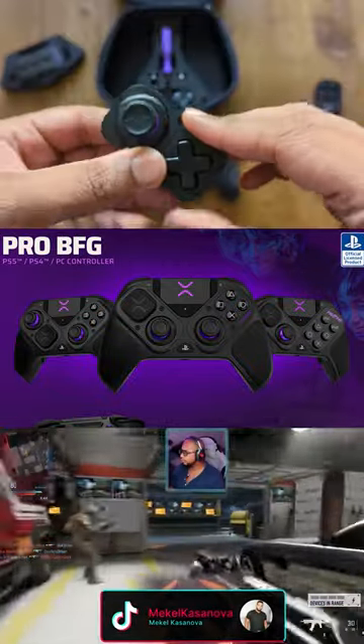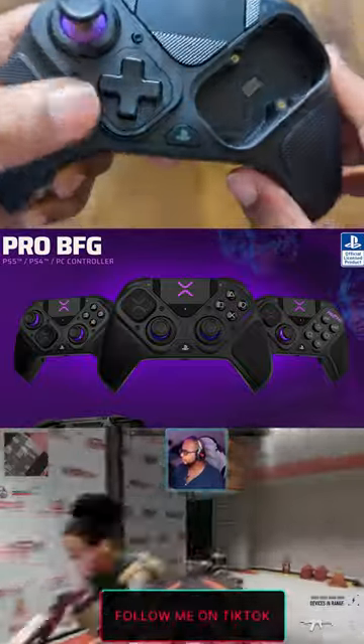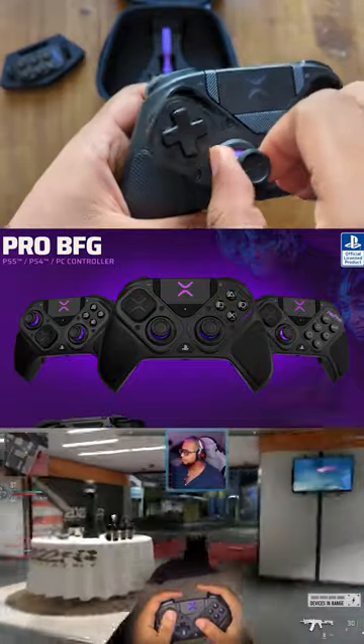Basically, if you want to get the Xbox layout as opposed to the PlayStation layout, or vice versa, you can just unscrew it and then flip it over. Literally, that's all you need to do.